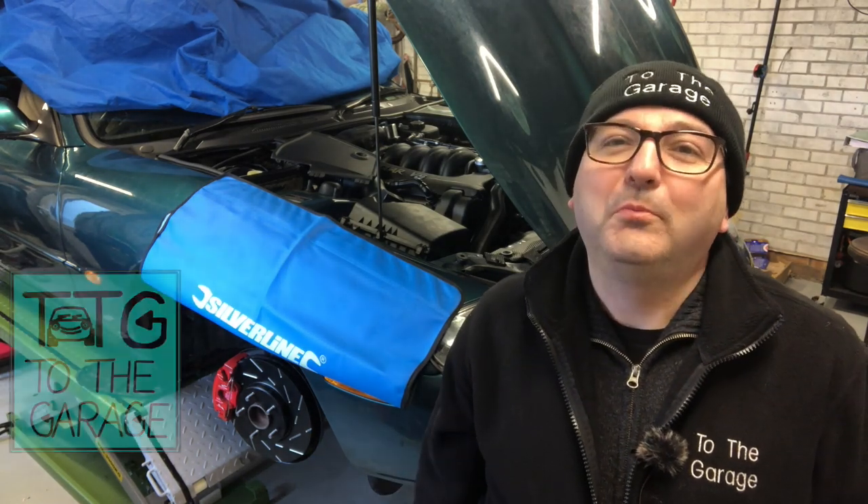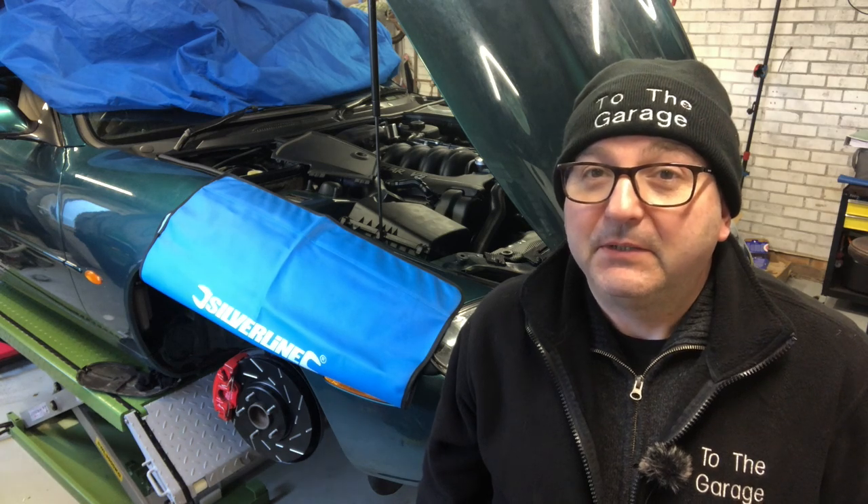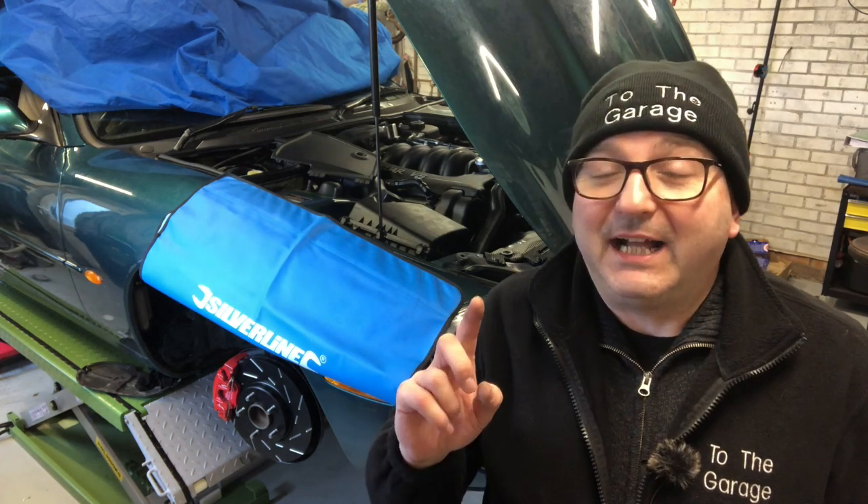Hello everybody, John here. The brake saga is almost over - we've got a complete set of newly upgraded brakes on the Jag, and today we're going to be looking at bleeding that system and, more than that, changing the entire fluid throughout all the brake lines.